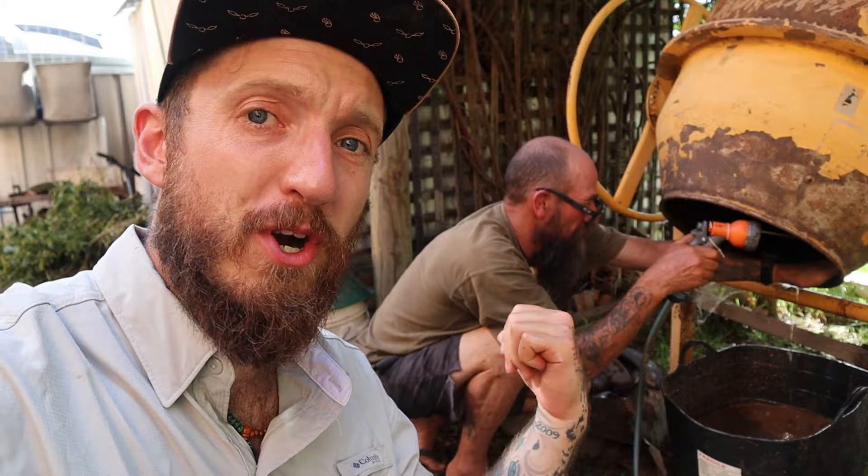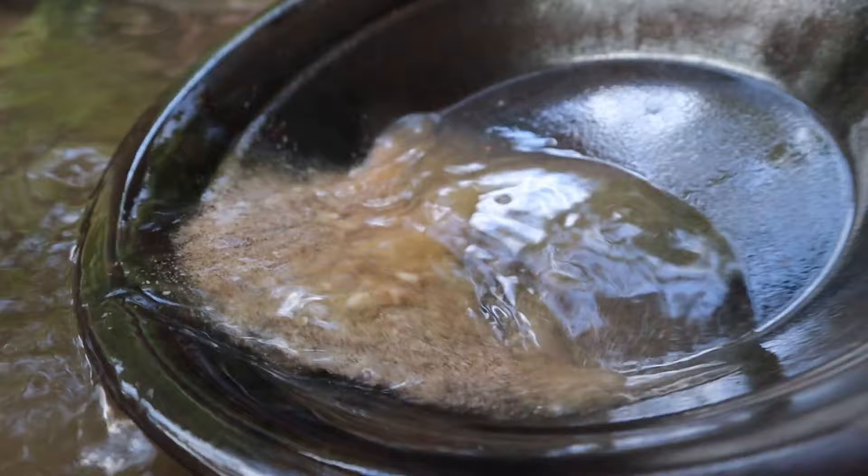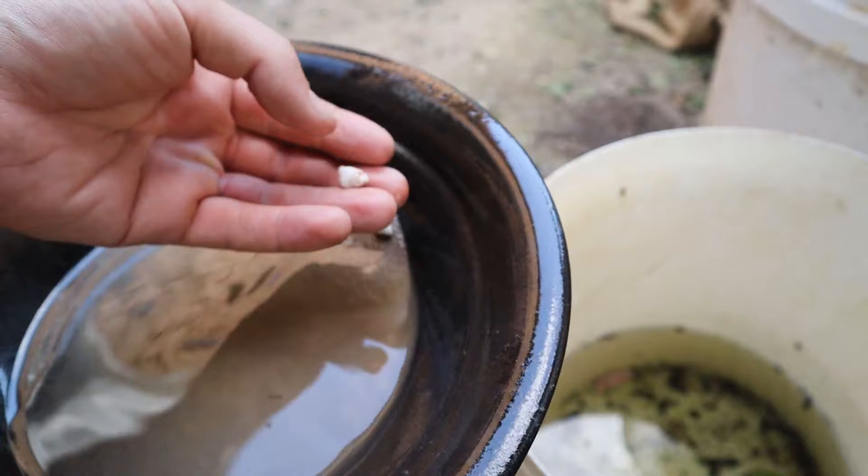In theory, there should be a whole bunch of gold in that bucket. See how we didn't leave the ball mill running long enough — we've got these big chunks, so we're going to classify those out later so we can rerun them. Look at how small that gold is. I've pushed it all into a pile so you can see it better. That's the type of gold we're releasing, and that's why we need to crush it so fine.